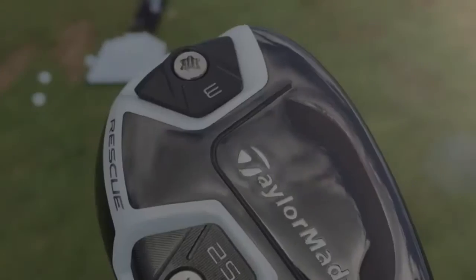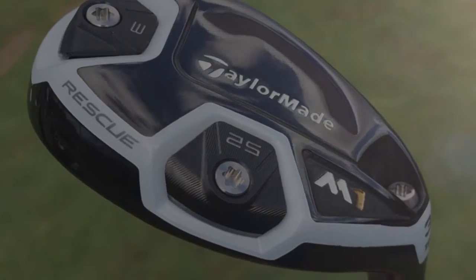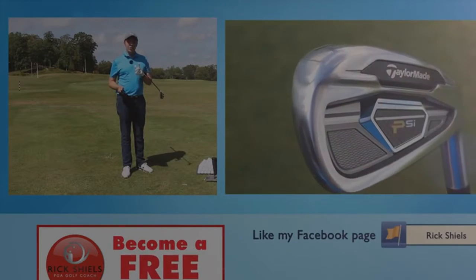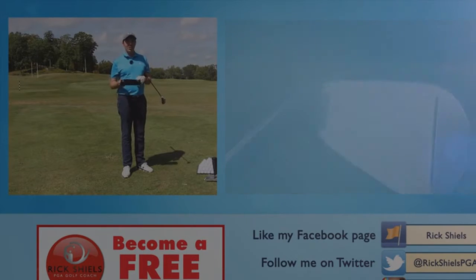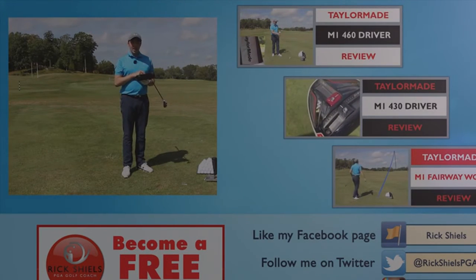The adjustability will be good for golfers who maybe fade it a little bit too much — they can pop that heavy weight in the toe just to help the face square over a little bit more. I'm surprised they stuck with the black head over carbon, but it looks awesome. Stay tuned — PSI irons coming next, and they are worth waiting for. Do subscribe, comment down below, and we'll get into the PSI irons.